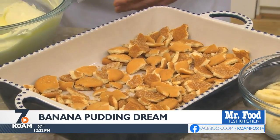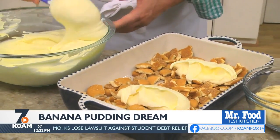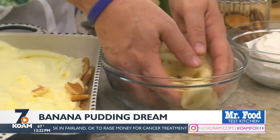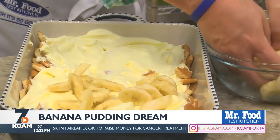Now we line the bottom of a 9 by 13 baking dish with some vanilla wafers that we've broken up, and spoon about half of our pudding mixture over them. On goes a layer of freshly sliced bananas that we toss with a bit of lemon juice to prevent them from browning.